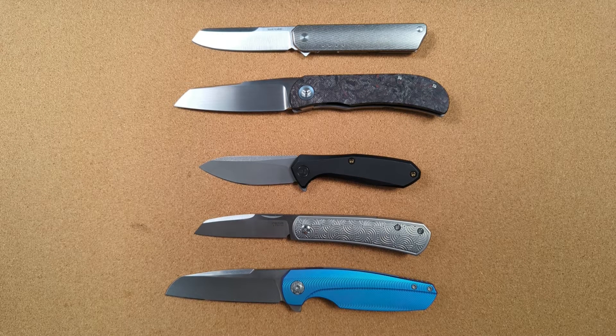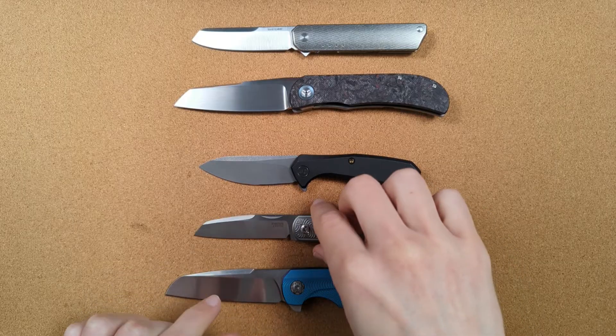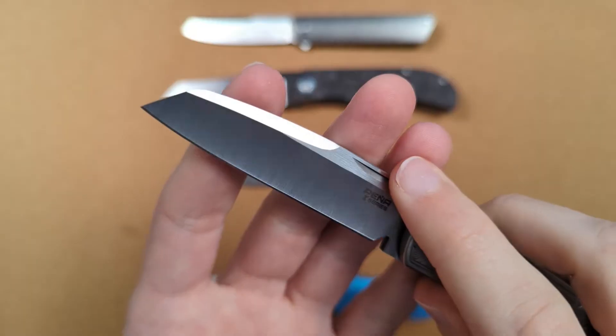Hey folks, my name's Kevin and it's time for a little bit more knife nerdery. A friend just asked me what is this thing that he called a false edge that runs along the spine of some knives.